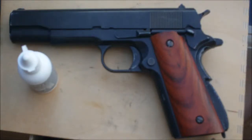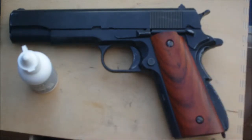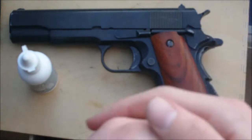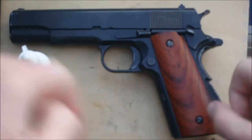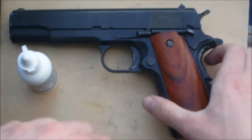Hey guys, EstherDengerClose here and today I'm bringing you another video on maintenance of your gas blowback pistol. For today's video I am again going to be using the WE-1911A1 and although I will be showing you how to maintain the gun on this gun in particular, this is generally the same for any gas blowback pistol, so make sure you pay attention and take some good tips from this video.